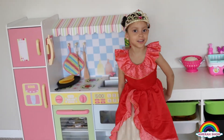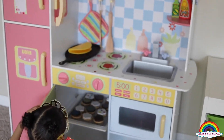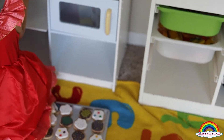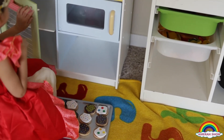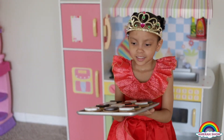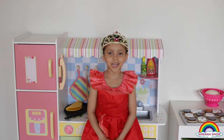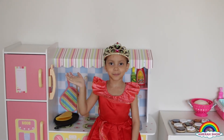Now let's check on the cookies. Now let's put the oven up. These are the cookies. They look so yummy. Thank you for playing with my kitchen toy. See you next time. Bye!